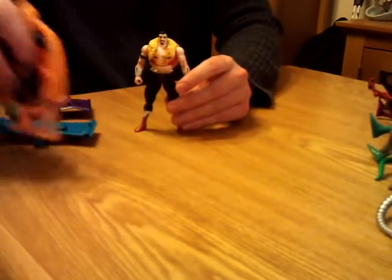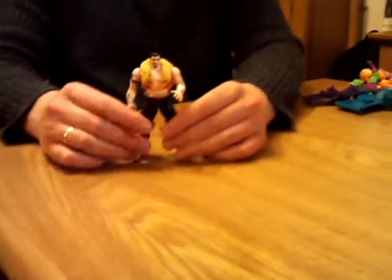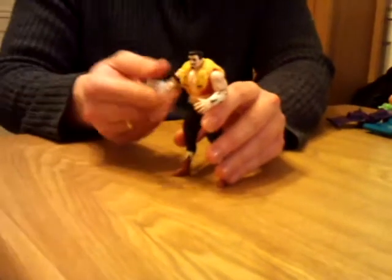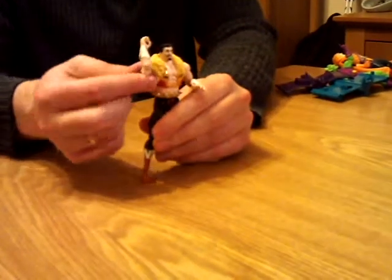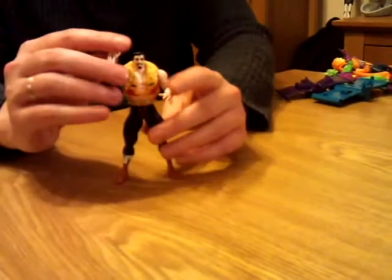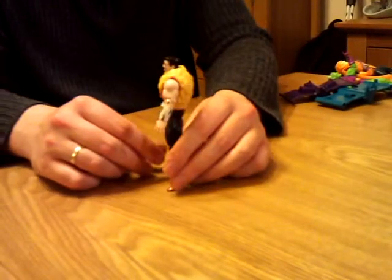Let's go with another classic — we've got Kraven the Hunter, who is kind of a funny one. He's all about being the alpha male and all of that, so his arm is supposed to fire like kind of pulled forward, which is kind of not working very well. There you go — decent figure, sort of the smaller size scale that they kind of started with.